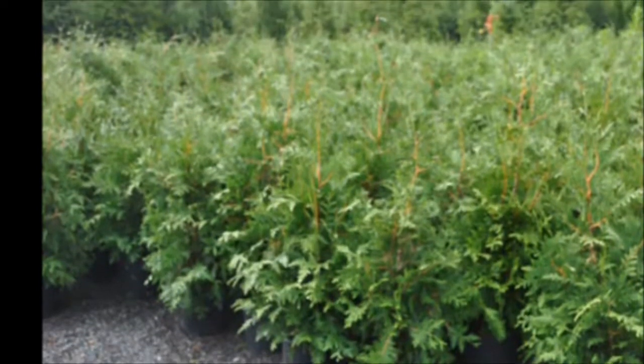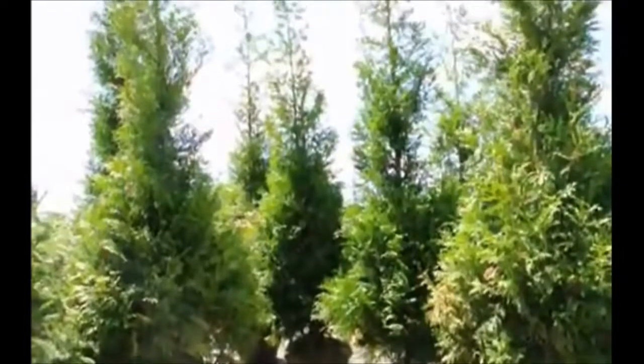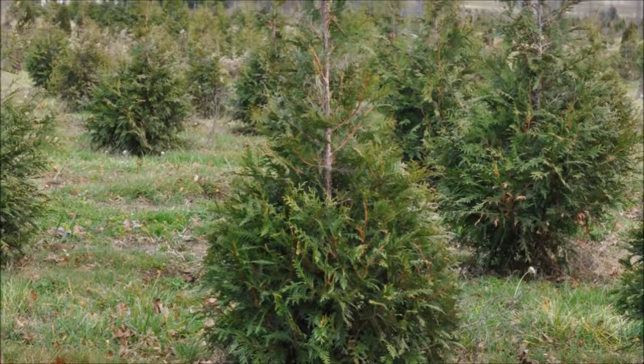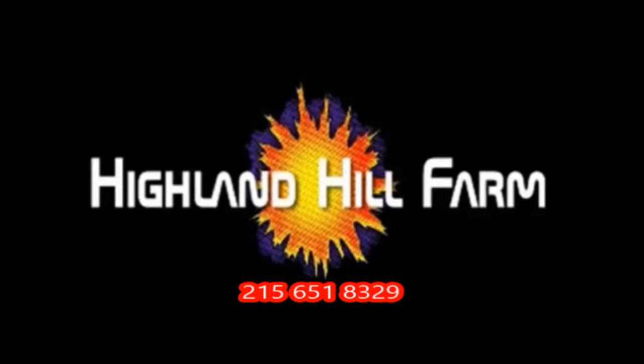This video was produced at Highland Hill Farm. We grow and sell screening and buffering trees in Bucks County, Pennsylvania, and these are our green giant arborvitaes. Call us for your screening tree needs at 215-651-8329.